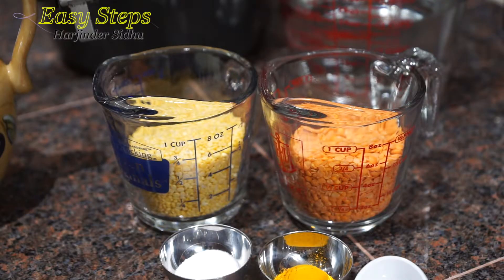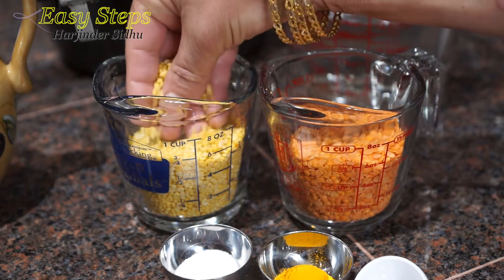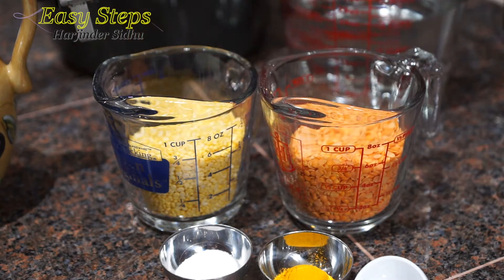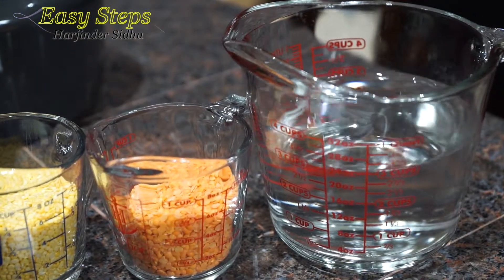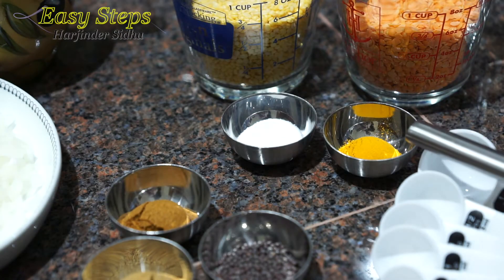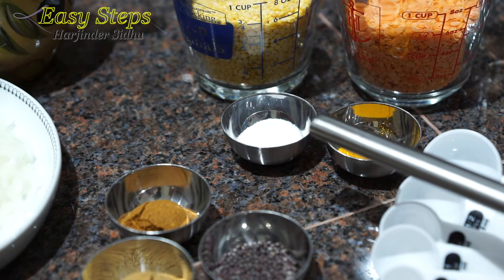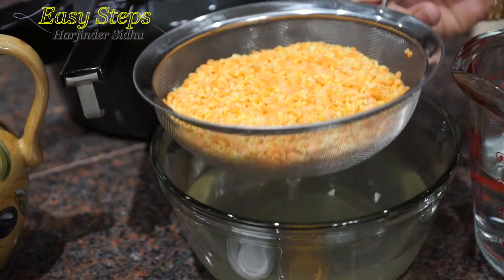To make our delicious dal we're going to need a combination of dal — half cup of masar and half cup of moongi dal. Wash the dal with cold water. We're going to use three cups of water and put it in the pressure cooker with only two spices: one teaspoon turmeric powder and one teaspoon salt.